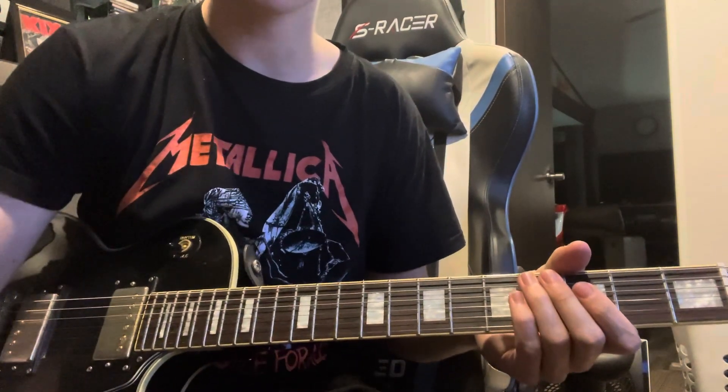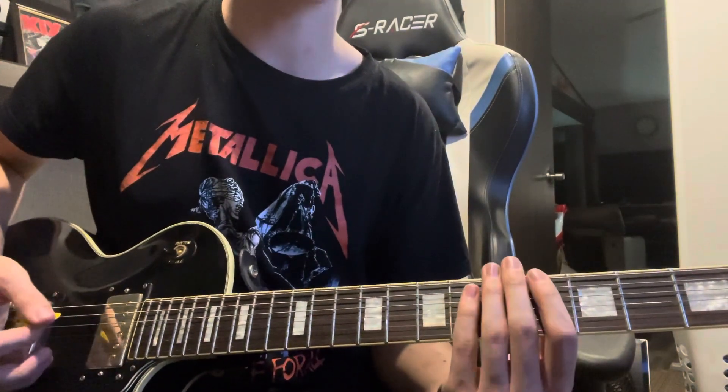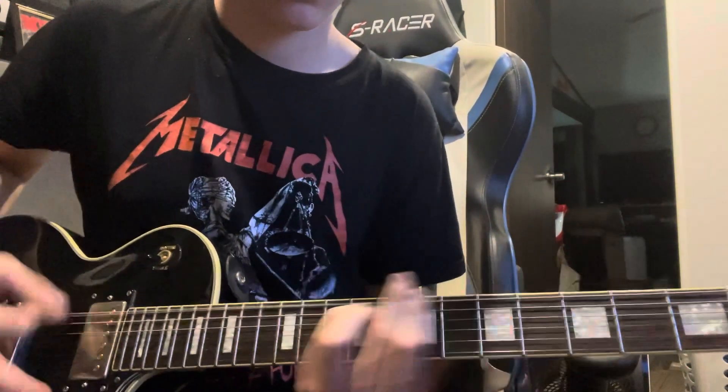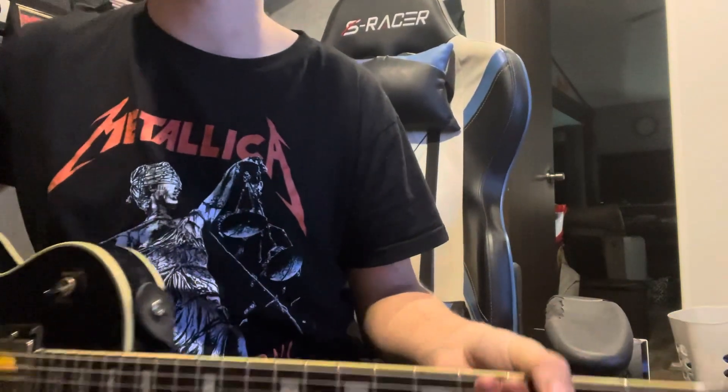You play that — I think it's four times through, counting both parts. Four sounds more reasonable — yeah, it's four times through, I'm pretty sure.